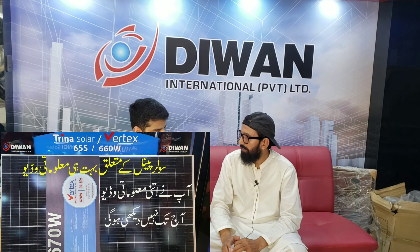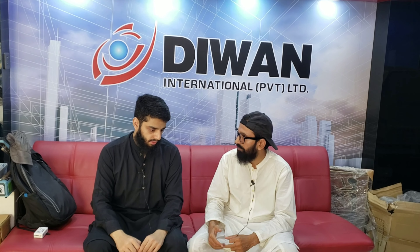Hussain, you have told us about the inverter and solar panel, but it has a little bit of accessories to it. Tell us a little bit about them. We have two aspects of the accessories.